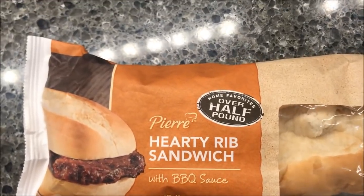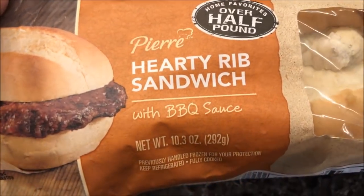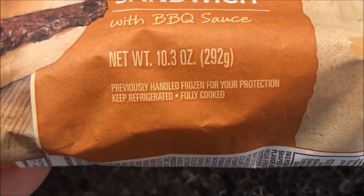Hey guys, welcome to another luncheon review. Today I'm going to try this Pierre Hearty Rib Sandwich with barbecue sauce. It's a home favorite, over half a pound sandwich — it's a pretty good sized sandwich.